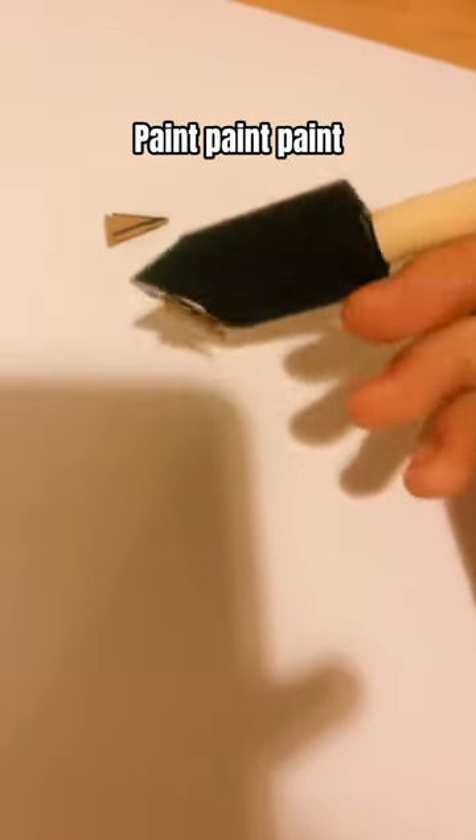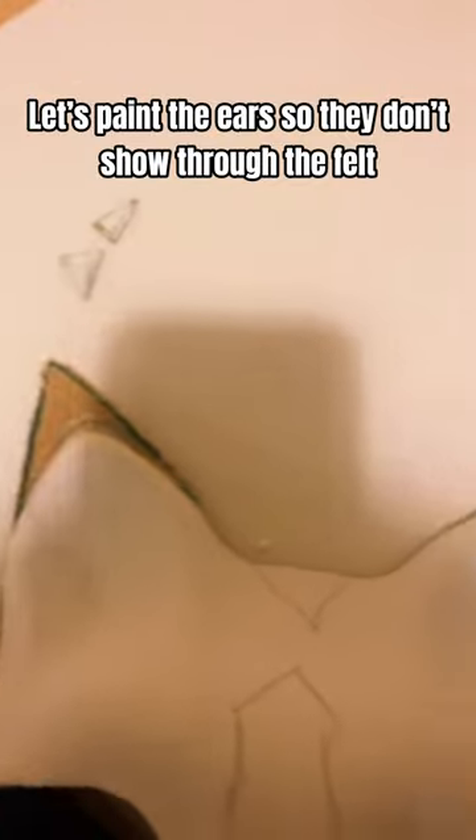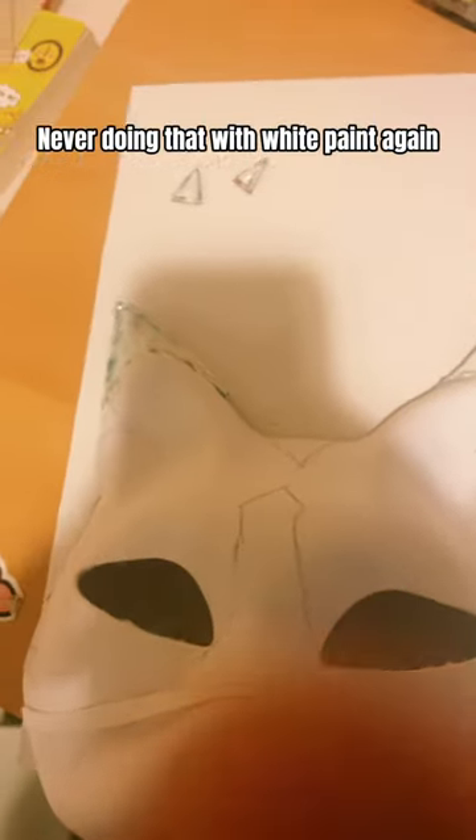The only white paint I had. Paint, paint, paint. That was hard. Let's paint the ears so they don't show through the felt. Never doing that with white paint again.